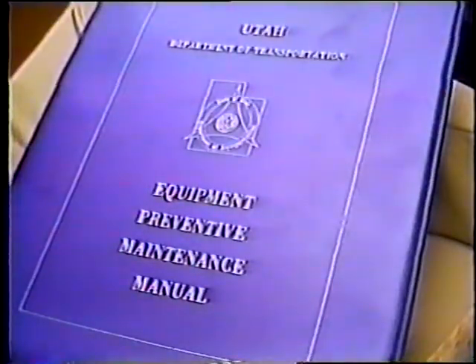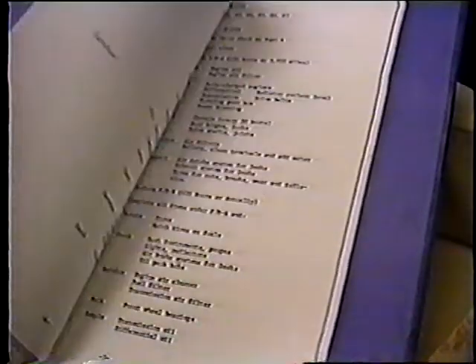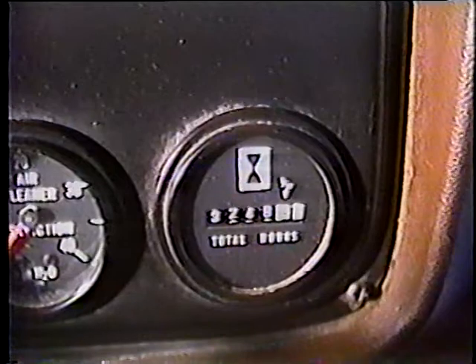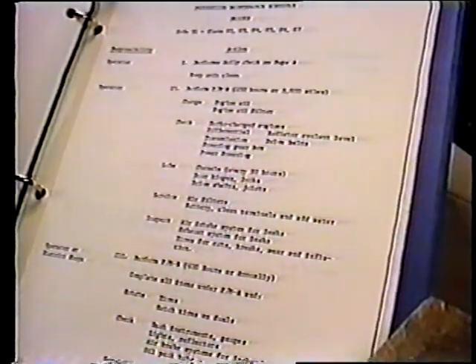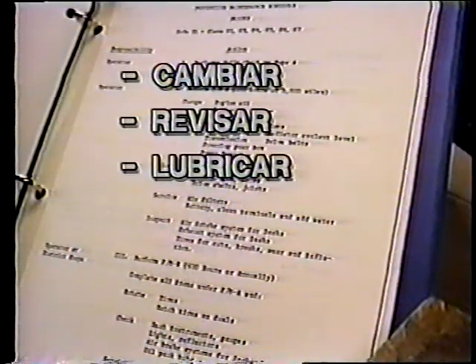Es muy importante que usted conozca en detalle el manual de mantenimiento de su camión. Recuerde que debe llevar un registro de horas de uso y/o del kilometraje de su camión para asegurarse de realizar el mantenimiento preventivo de acuerdo a lo que especifica el manual. Este tipo de manual describe el MPA en términos de lo que se debe cambiar, revisar, lubricar, dar servicio e inspeccionar.